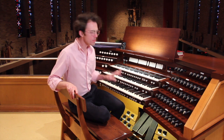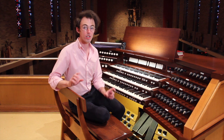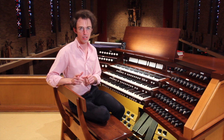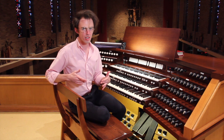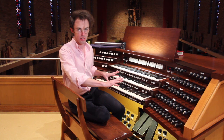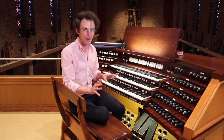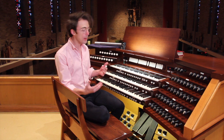At its most basic, the organ as an instrument is a way of controlling a specific sound made by a pipe. On a future segment maybe we'll delve into exactly how this console controls those sounds, which is a little bit more complicated. But for right now I can demonstrate very easily to you how the pipes make the sound.